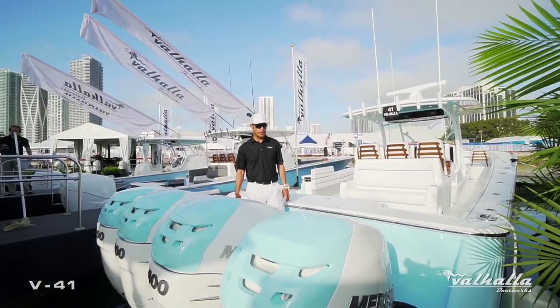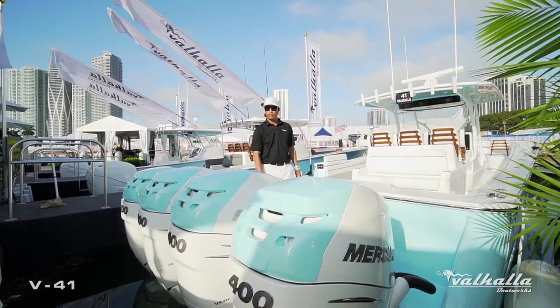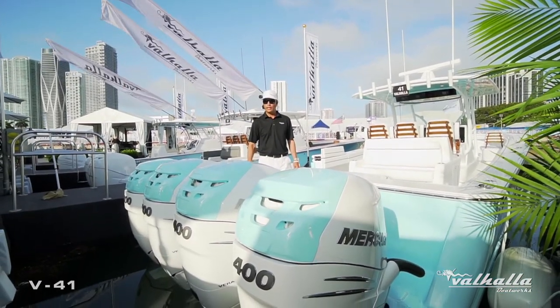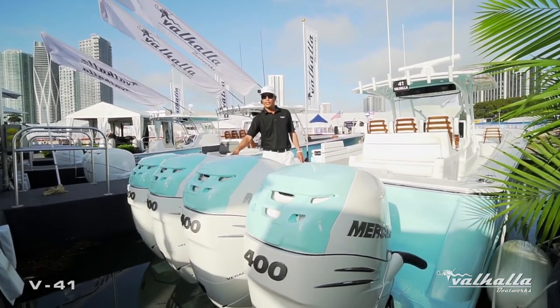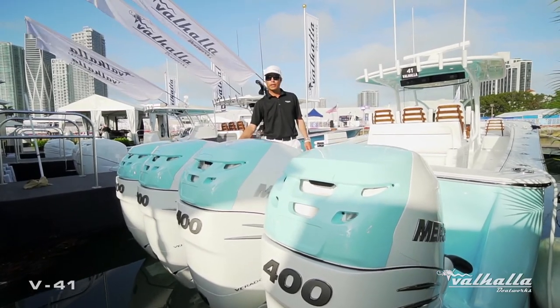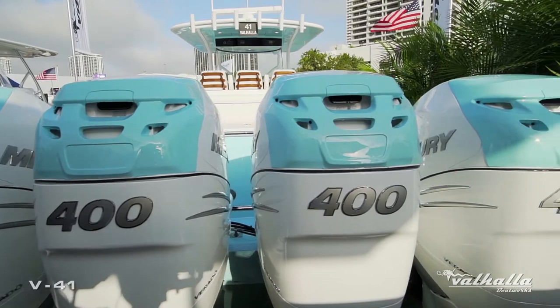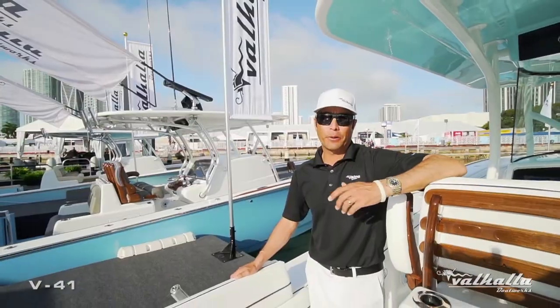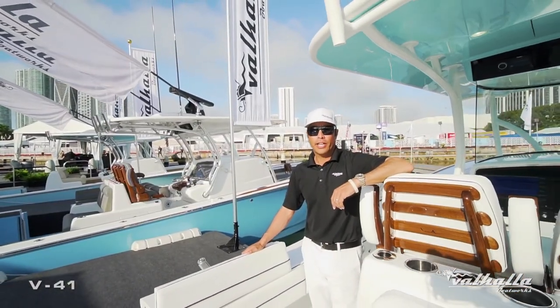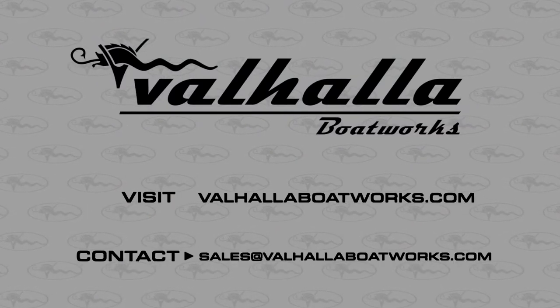Part of our options to personalize here at Valhalla: this particular customer went with the Buck Blue hull color and the Quad 400 engine package. We custom painted the back half of the cowling Buck Blue to tie it into the hull. To learn more about how to personalize your Valhalla, check out our website at ValhallaBoatworks.com or reach out to your local Valhalla Boatworks dealer.